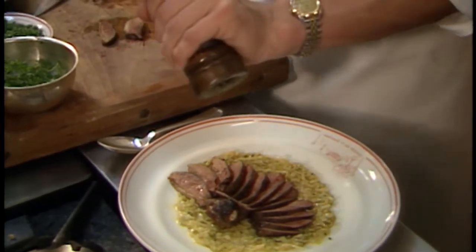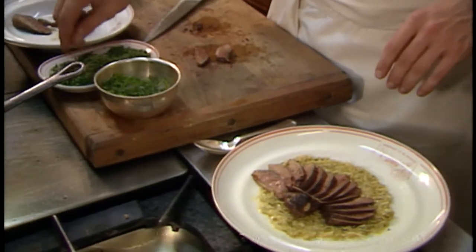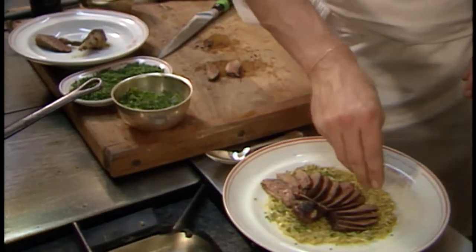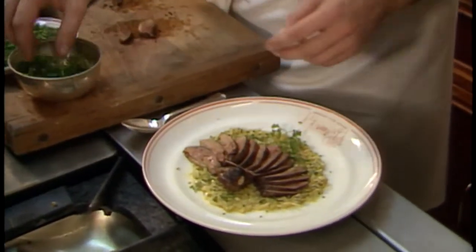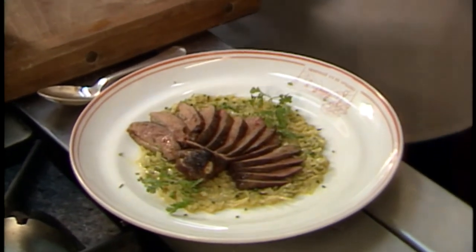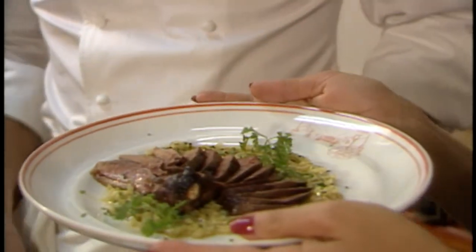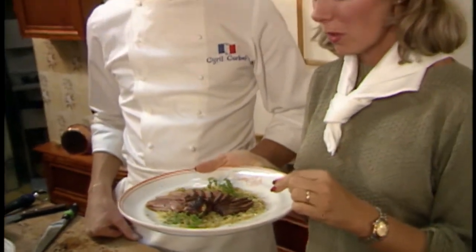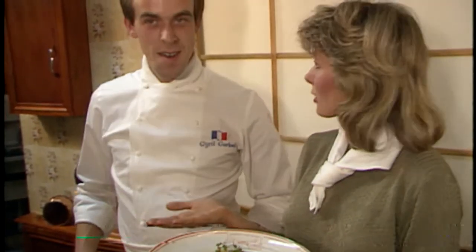He adds a little fresh ground pepper on top, then sprinkles on fresh ciboulette — chives — and garnishes with fresh parsley. That is beautiful. You can also make this with a breast of chicken or turkey if duck isn't available. It's wonderful that you can make a dish with duck so easily.